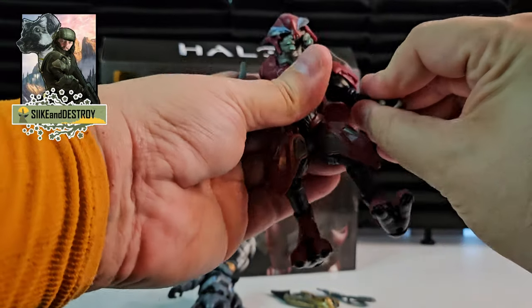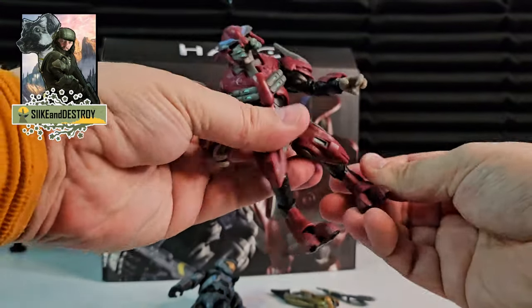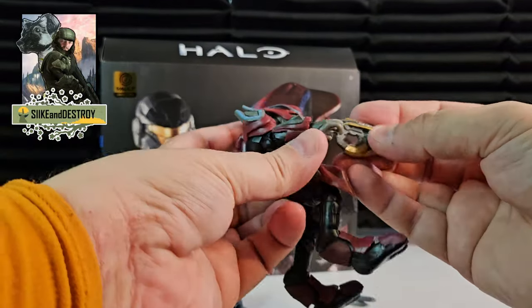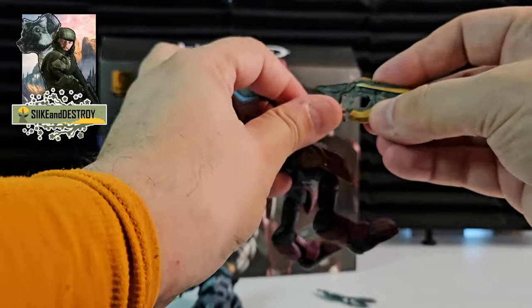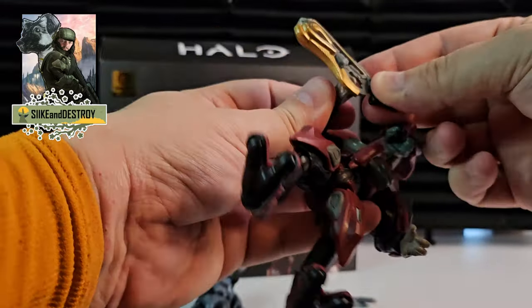I'm not too worried about him standing up for long periods of time. He is really good looking, this Elite Zealot — he is so awesome looking. And he's got this concussion cannon from Halo Reach, which is really nice looking. The detail on it is fantastic.